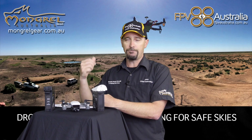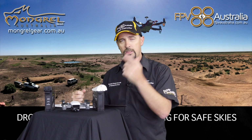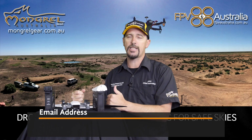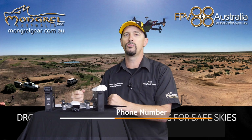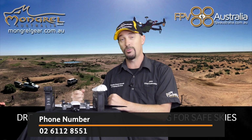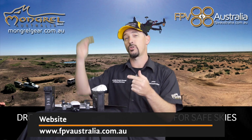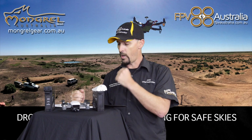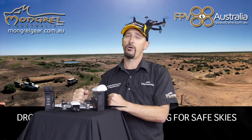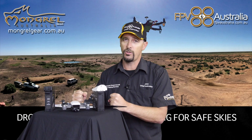If you've got any questions about this episode or any past or future episodes, please send us an email at training@fpvaustralia.com.au, call us on 02 6112 8551, or visit our website at fpvaustralia.com.au. If you're finding this video on YouTube, visit our website where all episodes are listed. As always, if you are flying a drone today, tomorrow, next week or next month, please do so safely and responsibly — we need safe skies for all.